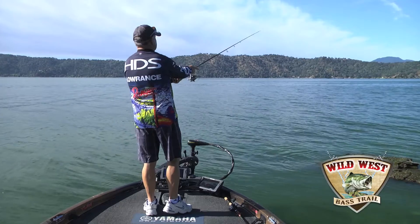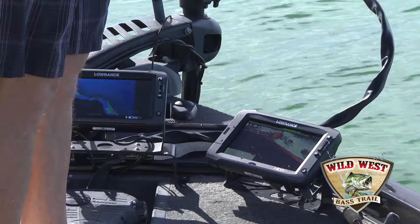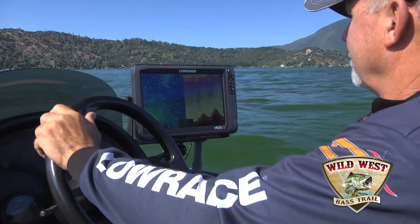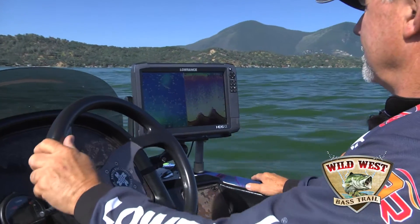Insight Genesis is a program by which you can record and log all the sonar coverage of the bottom of the lake while you're fishing, idling around, and the Insight Genesis website takes that and converts it to a contour line map of the places you fish.